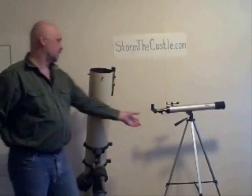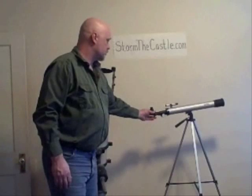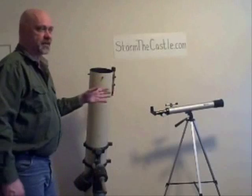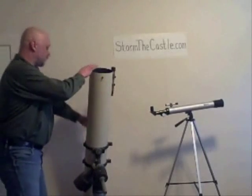Whereas with this alt-azimuth kind of telescope, you have to move in two directions — you have to move up and down and side to side to mimic the earth. It's very uncomfortable to track something over a long period of time, particularly if you're taking photographs.